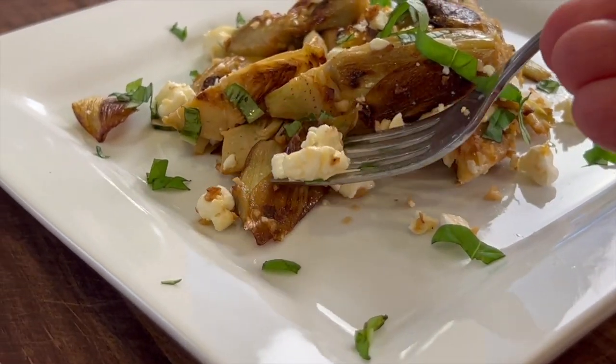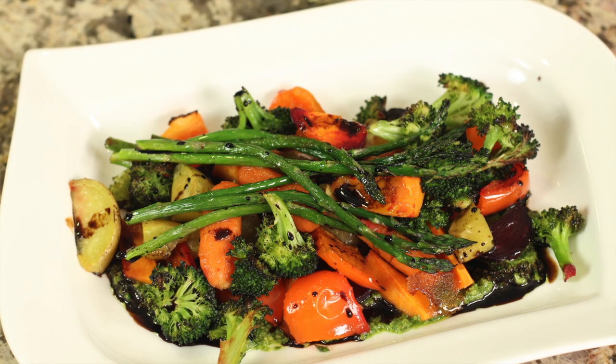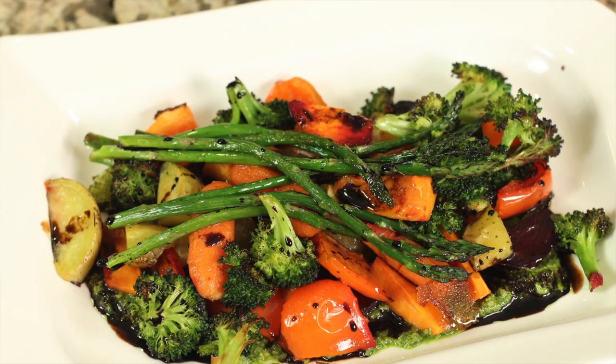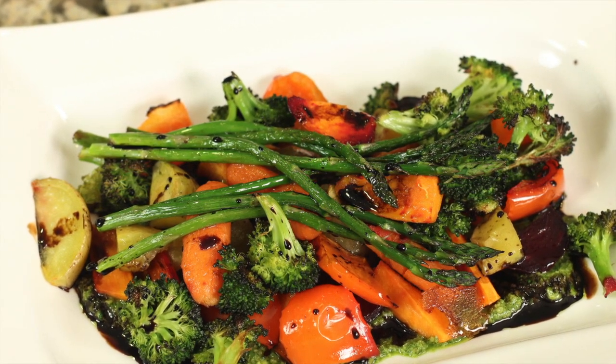If you like vegetable recipes, I've got several that are excellent. One that you might want to try is my roasted vegetables over a pesto sauce with a balsamic reduction — it's so good, you've got to try that one as well. Thank you so much for watching. If you enjoyed today's video, smash the like button to let me know and leave me a comment — maybe you have a recipe request, I'd love to hear it. Thanks again, and we'll see you back here next week for another rockin' recipe.